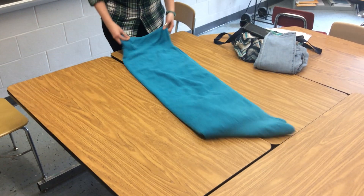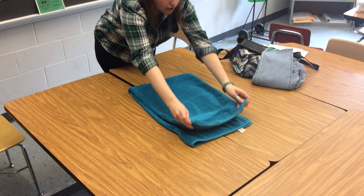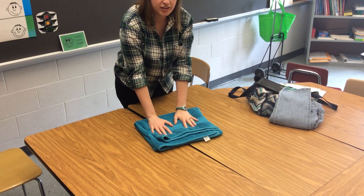It's a long towel. You can even go like this a little bit and then match up these ends together and pinch it in the middle and pick it up. You have a nicely folded towel for your next shower.